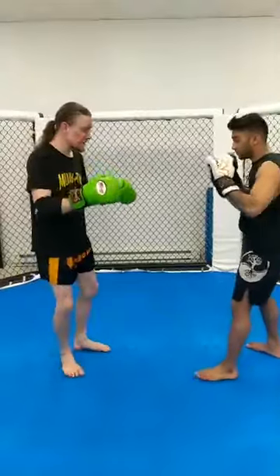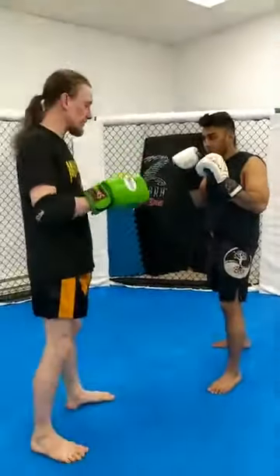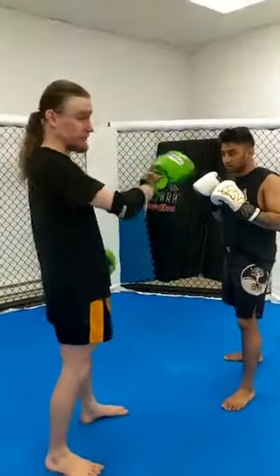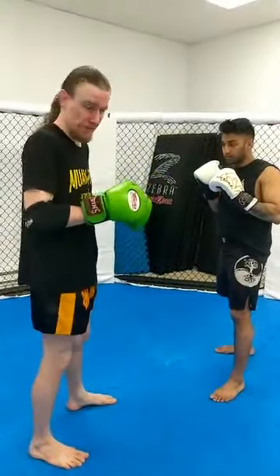First sequence: setting the stage for my teep — bang, fire. Getting some kind of reaction and establishing that he's not going to run away. He's the kind of guy that when I kick, he moves back. If he does do that, I'm going to march him towards the fence so he can't really go anywhere.